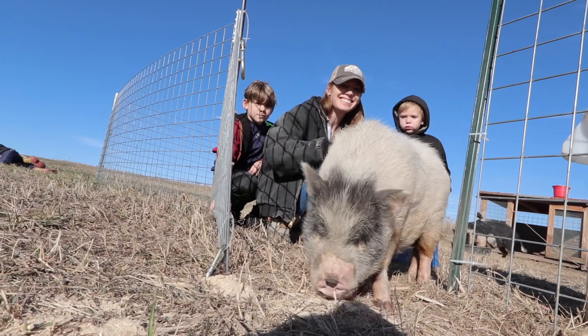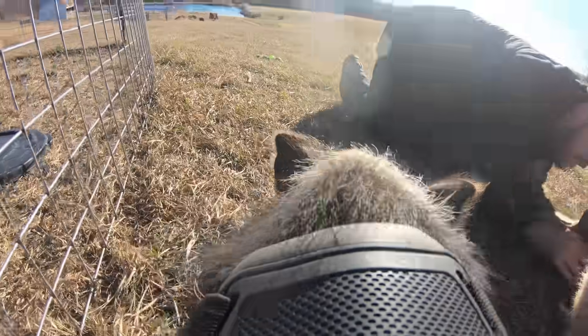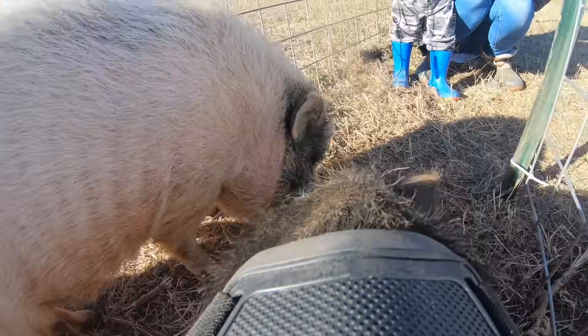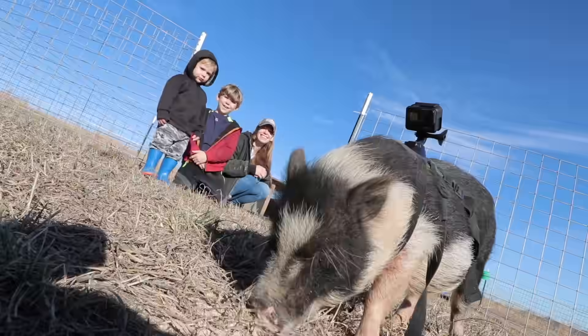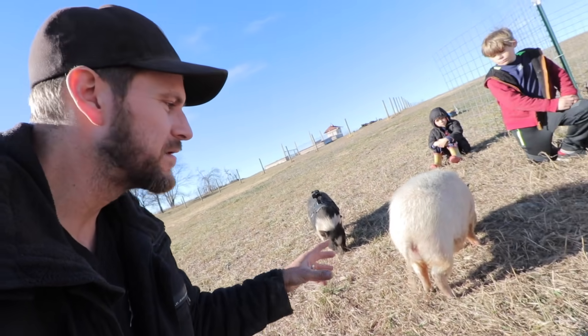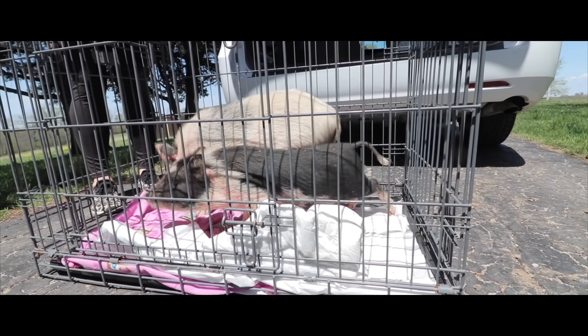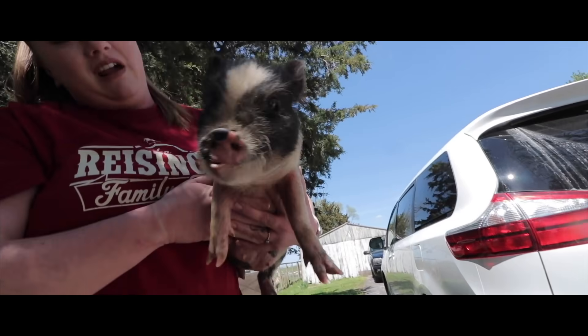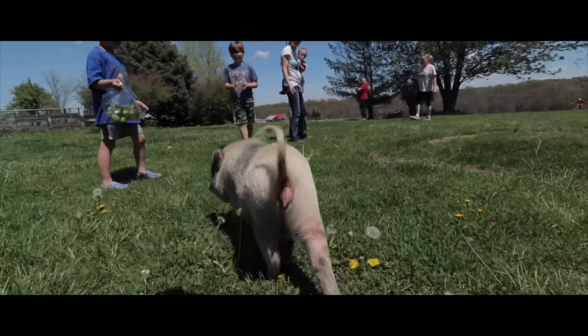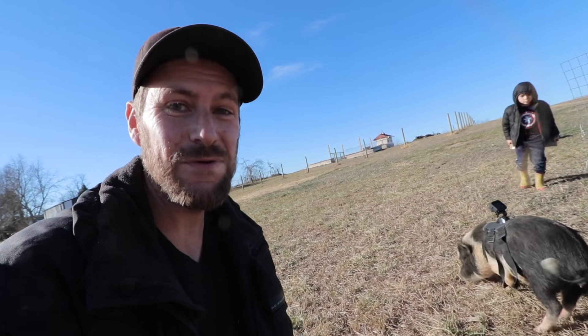Here they go! These are basically two mini pot-bellied pigs — they don't grow extremely fast or anything. If we gave them a lot of food they'd probably still grow pretty big. We got Barbie and Oreo from a viewer back in April and they've pretty much just been in their area. A couple of times they've gotten out, but this is the first time we're going to let them out the entire day and see what happens.